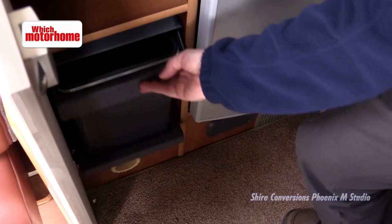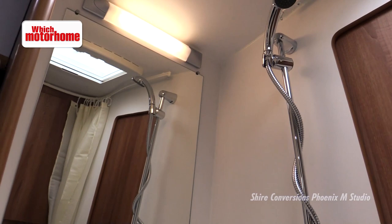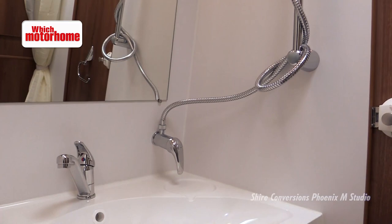The washroom is a real strong feature of this Shire conversion. There's probably about six foot of headroom here. It's got Shire's own sink on this side and then a bench toilet on this side. And there are actually two curtains to pull around for when you're showering — they're a bit clingy and probably not the best as far as showers are concerned, but there's a good amount of space in here.